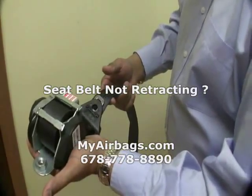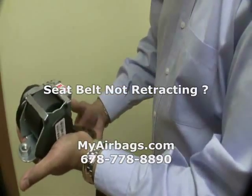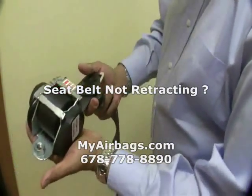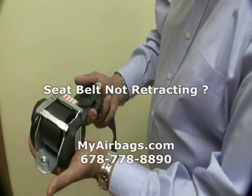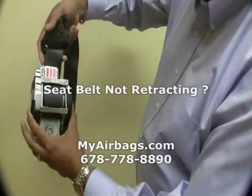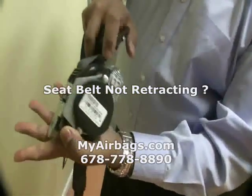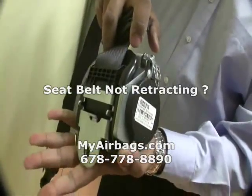So you received your seat belt back, and you wonder why the seat belt is not pulling. I'll have you know that seat belts are engineered to work in only one position — one position only. And that position is equivalent to, or it's the same position that the seat belt was mounted when it was in the vehicle.